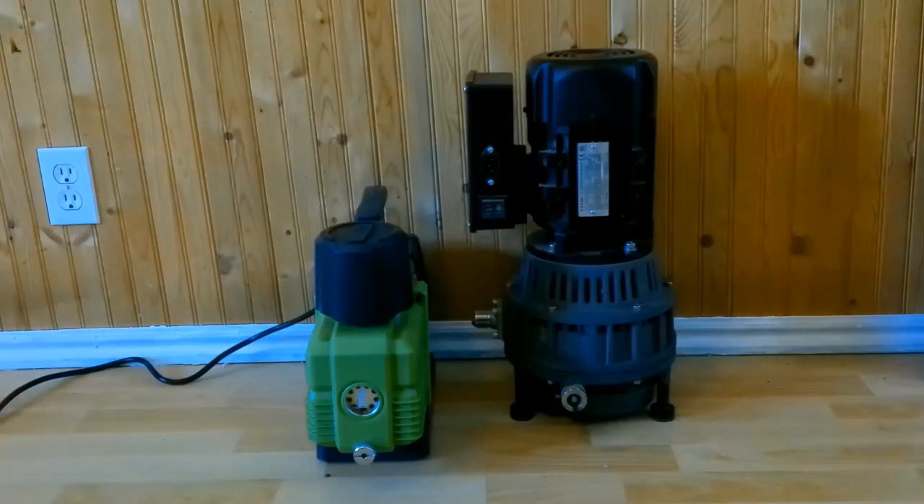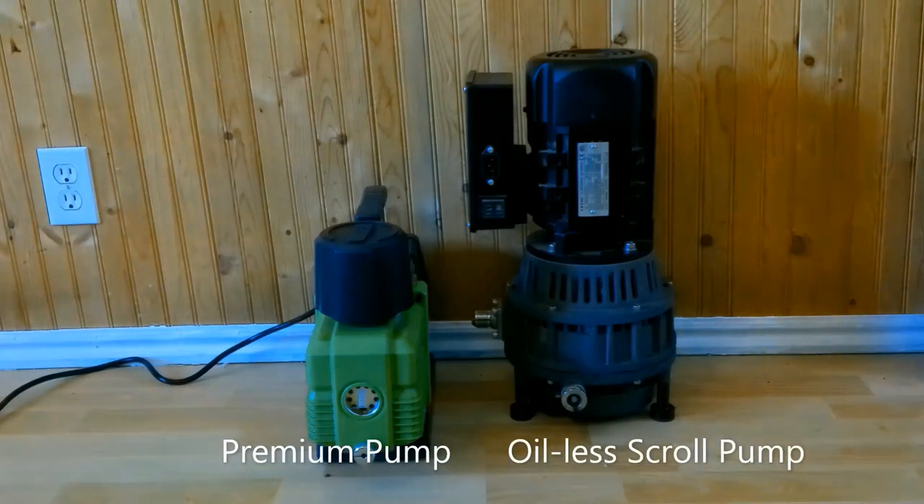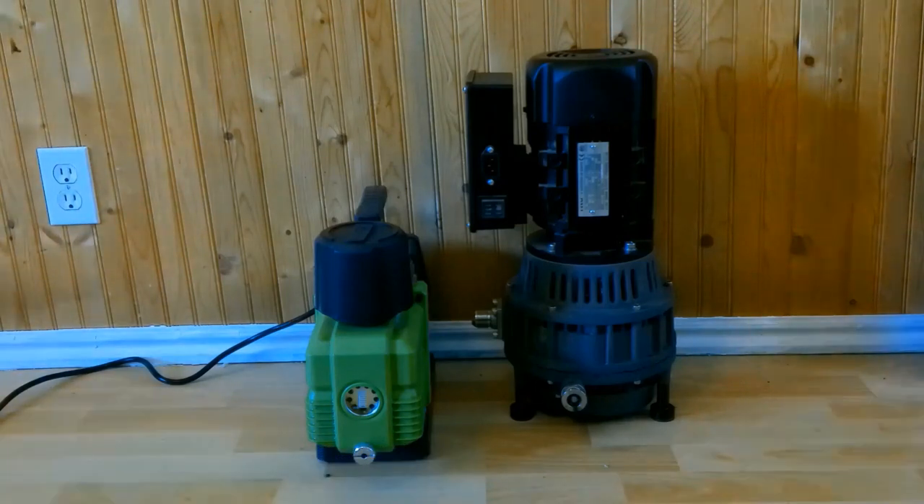We're going to take a look at the two most popular vacuum pumps offered by the Harvest Right freeze dryer. We have the premium pump on the left, which is a rotary vane pump, and we have a scroll vacuum pump, which is an oilless vacuum pump. Both are used by Harvest Right freeze dryers, and we're going to review the differences and the pros and cons of each pump.